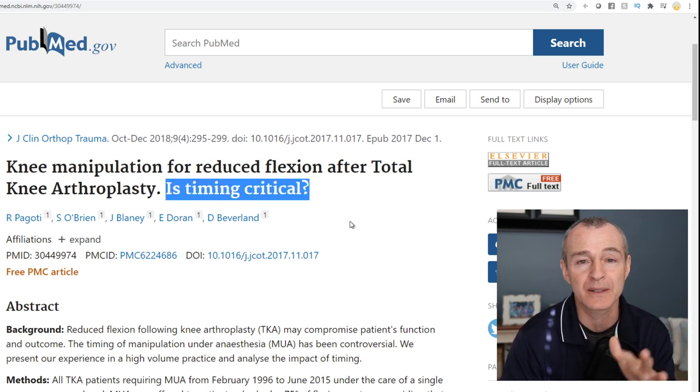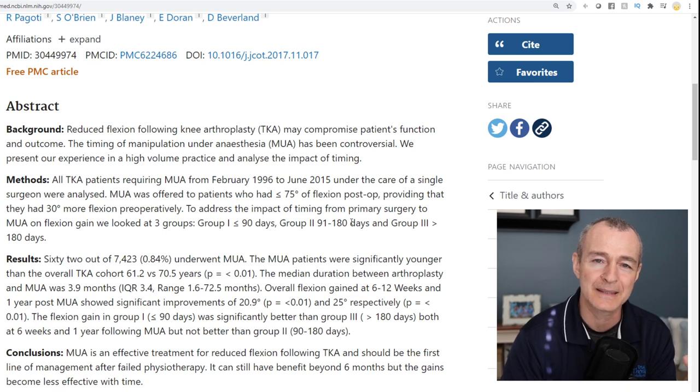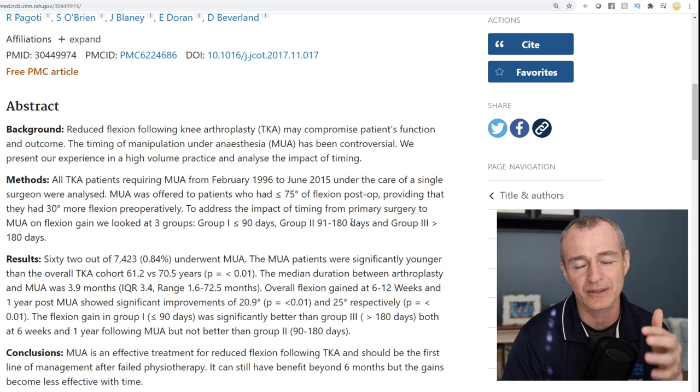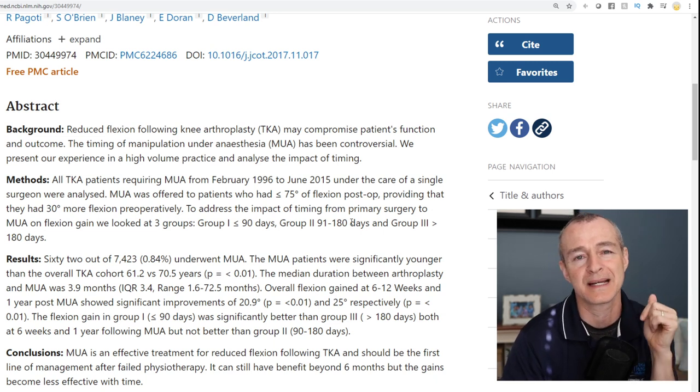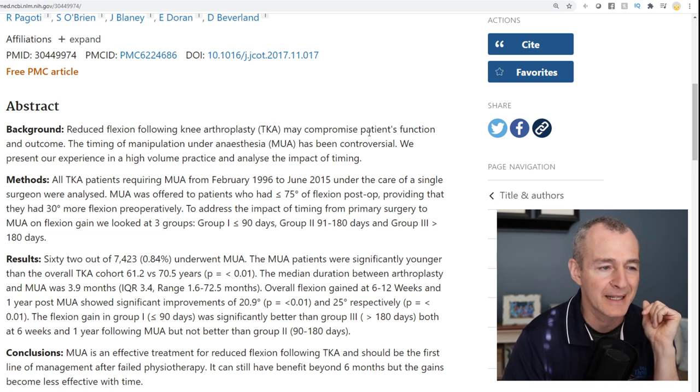A lot of patients will ask me: 'What if I wait? Is there a limit to how long I can wait?' So I'm just going to go through the background and abstract, and then you can read the full article — I'll post it in the description below. Reduced flexion following knee arthroplasty may compromise a patient's function and outcome.